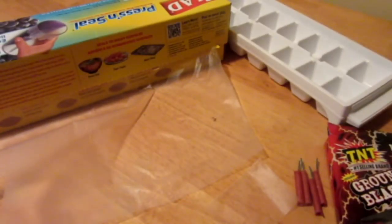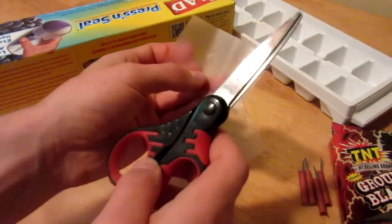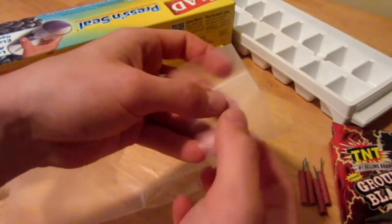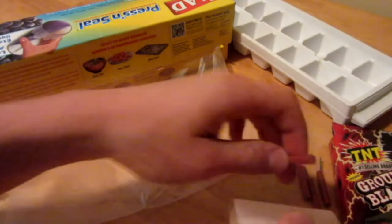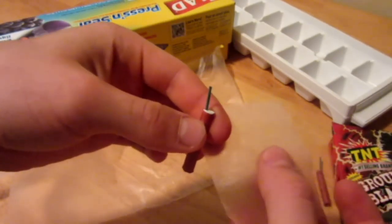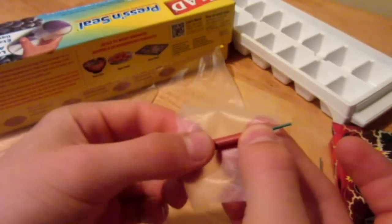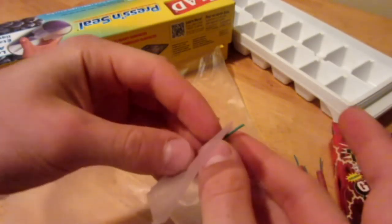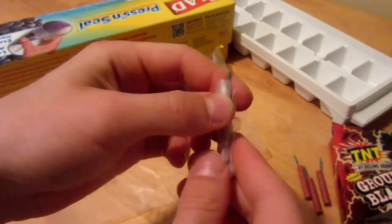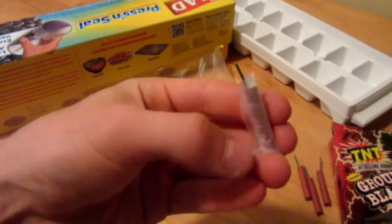The first step is to just get a little piece of your press and seal saran wrap, and I used some scissors to make it the right size. We're going to use this to waterproof our firecrackers even more so no water can get in. Get the sticky side towards the firecracker and just fold it up like a little present, kind of like this. I'm going to do that to all four firecrackers to make them completely waterproof.